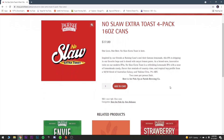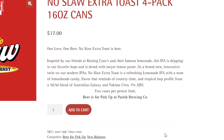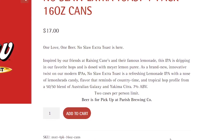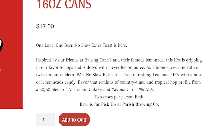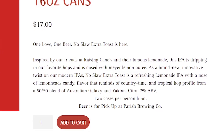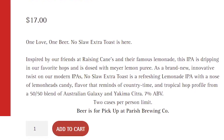I know what you're thinking — IPA is gross. Well, to that I say grow up. Before we get into the review, let's learn a little bit more about the beer and its history from the Parish Brewing Co website. No Slaw Extra Toast is inspired by our friends at Raising Cane's and their famous lemonade. This IPA is dripping in hops and dosed with Meyer lemonade puree — a refreshing lemonade IPA with notes of lemon heads candy and a tropical hop profile from a 50/50 blend of Australian Galaxy and Yakima Citra. Seven percent alcohol.